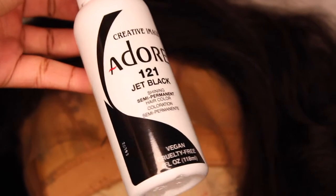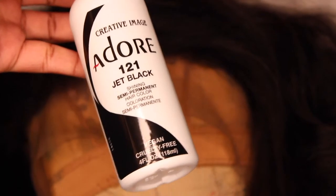I went ahead off camera and dyed this hair jet black with Adore, because the brown in the hair had to go.